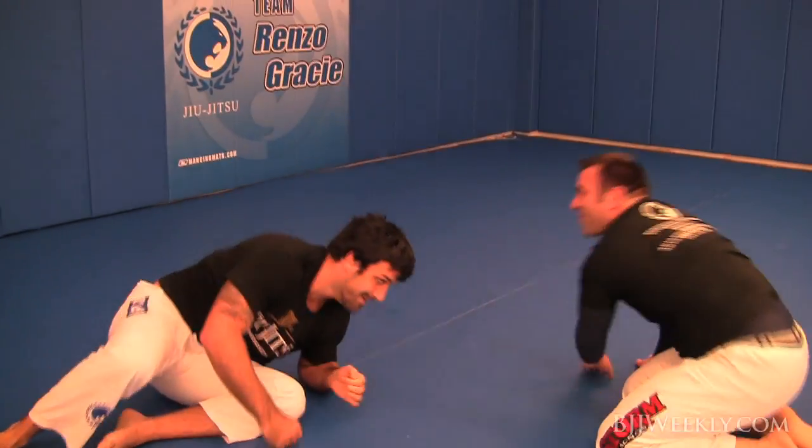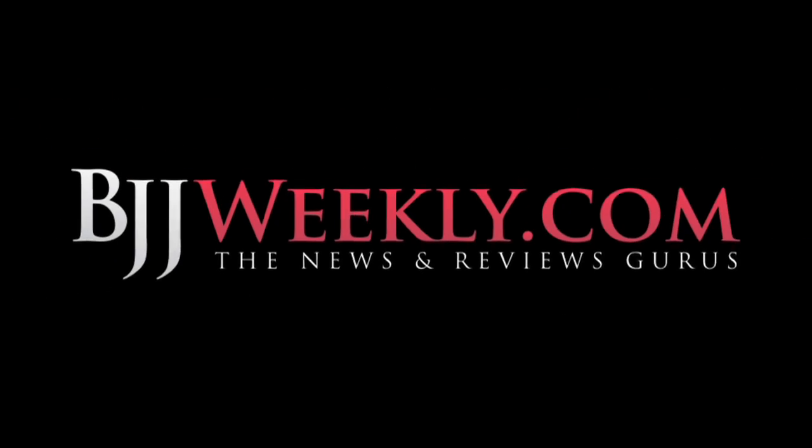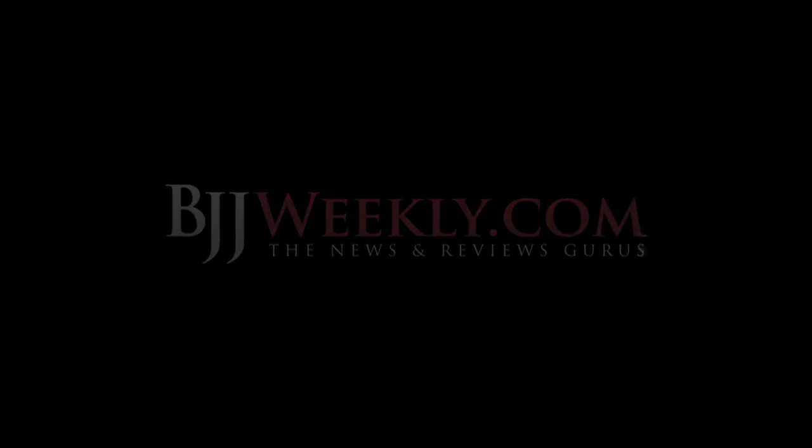Awesome time rolling with Holes Gracie — he's a really incredible jiu-jitsu practitioner. Check him out in Homdell, New Jersey. We'll see you next week on BJJweekly.com.